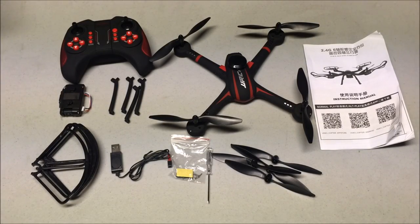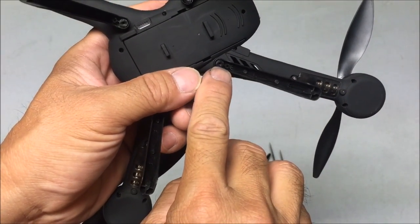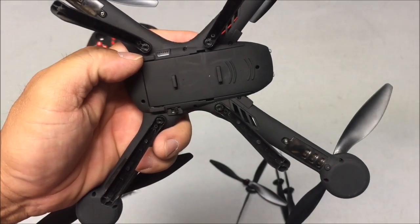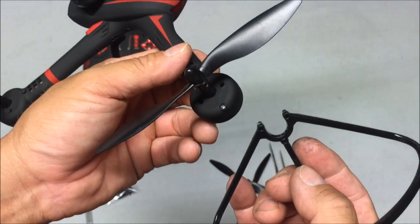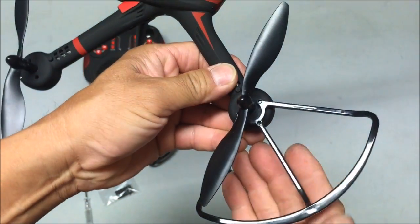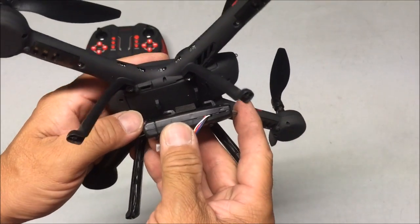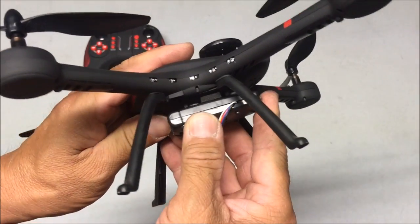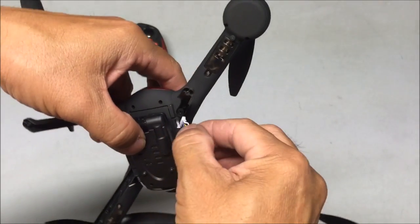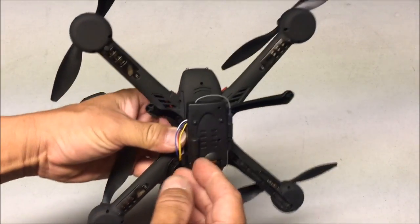Inside the box we find the instruction manual. The landing legs just get pushed into place, and there is a hole to put a screw to securely hold them, but it's pretty good without the screw. The prop guards are easy to attach - first remove that screw, place the prop guards in, push them in and reinsert the screw to make it sturdier. To attach the camera, line up the hooks on the bottom of the quadcopter, push in, and connect the wires to the camera wire port.